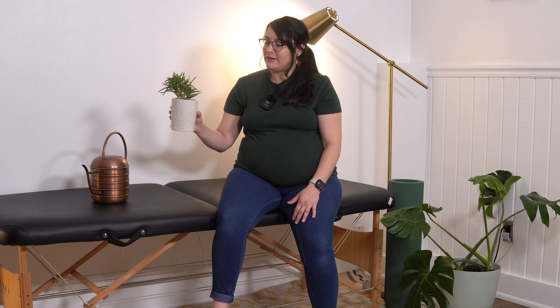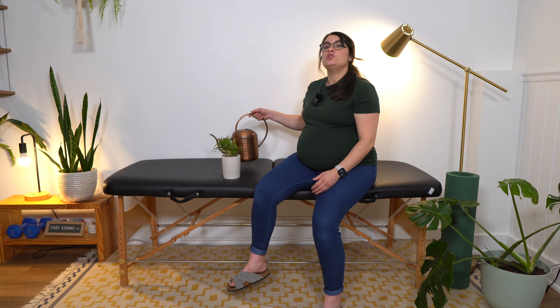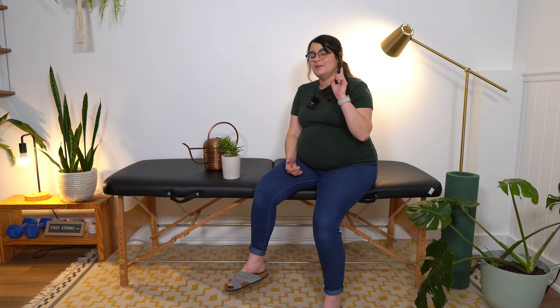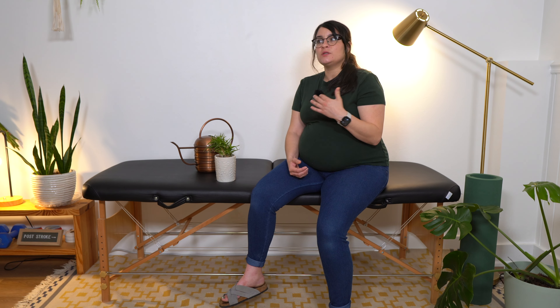Item eleven: potted plant. This one might seem a little random, but potting plants or caring for a potted plant is a great activity for upper body exercise and cognition. With a small potted plant you can practice grip strength and strengthening depending on how heavy it is. You'll also need to water it — carrying a watering can and pouring water onto the plant. A big piece of this is the mental health benefit: caring for something other than yourself, which can give you a sense of accomplishment and responsibility after a stroke.